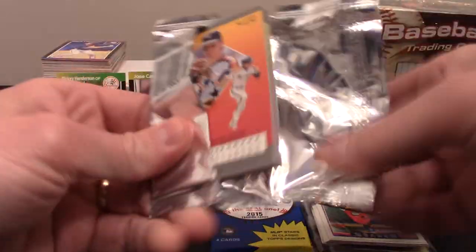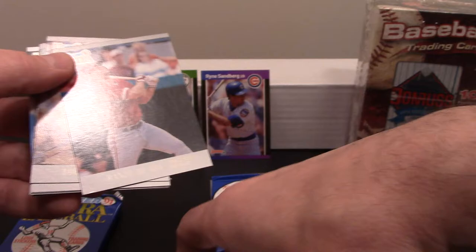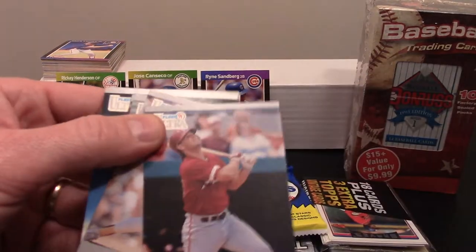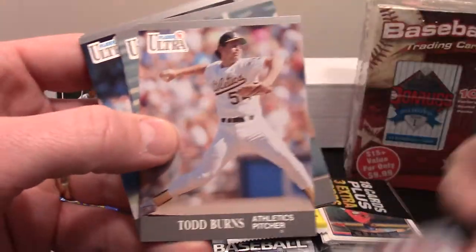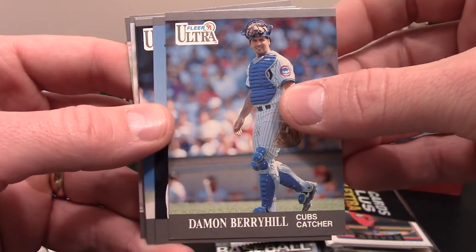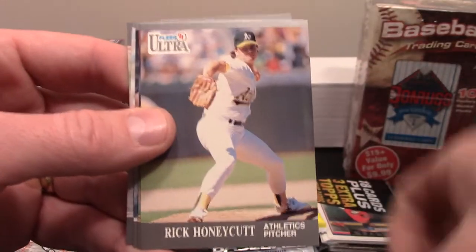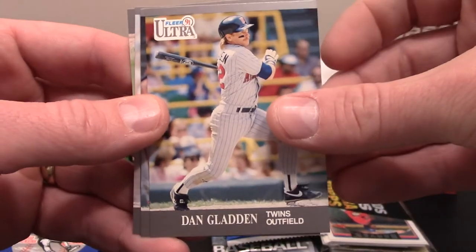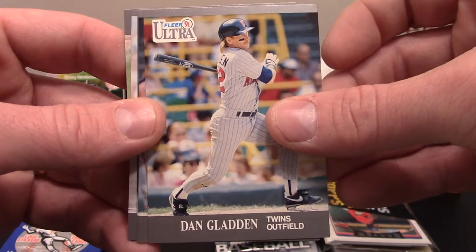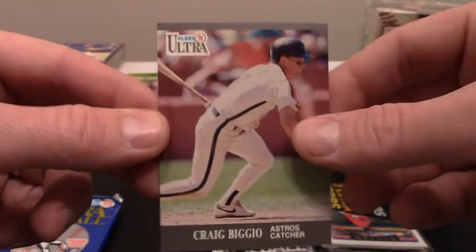So let's jump into this '91 Fleer Ultra. And these you get a sticker — our sticker is Texas Rangers. Randy Ready, Todd Burns. I can remember when these were some very expensive cards — the Fleer Ultra cards, that was like the upgraded Fleer. These were $2 and $3 a pack here in Middle Tennessee. Kenny Rogers. I just didn't come across many of these as a kid. If I was going to pay up for something, I was paying up for Upper Deck. Craig Biggio! I don't know if that is the Biggio rookie card or not, but that's a really good card. Proud to have that one.